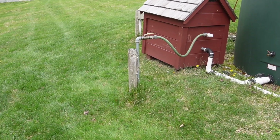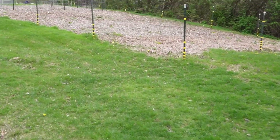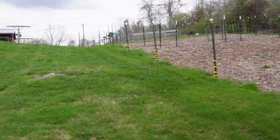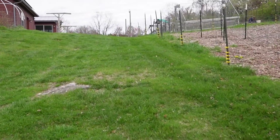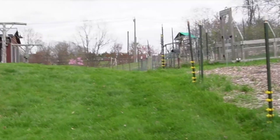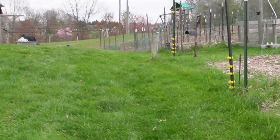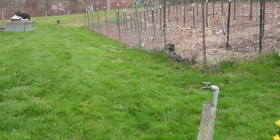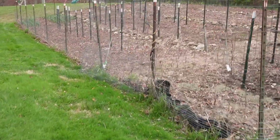So our water lines start here. We go uphill to these gardens — we have our two upper gardens. But we have a valve right up in this area. I'm going to bypass this and go right to the top, into our main garden area.